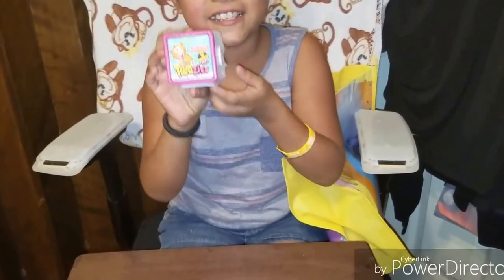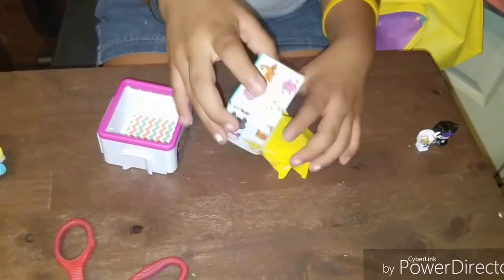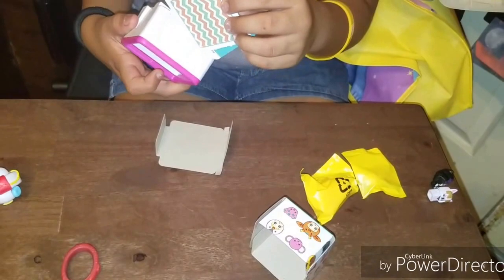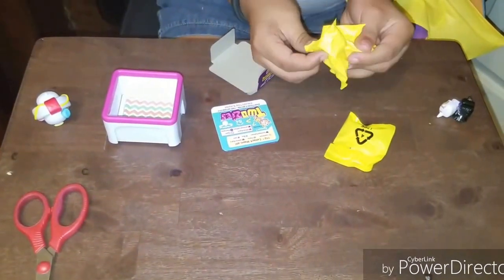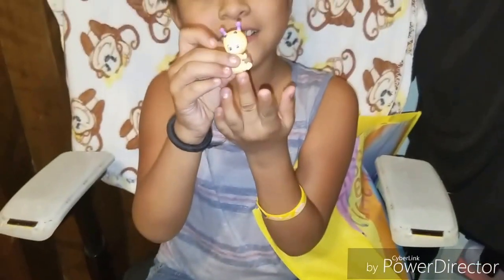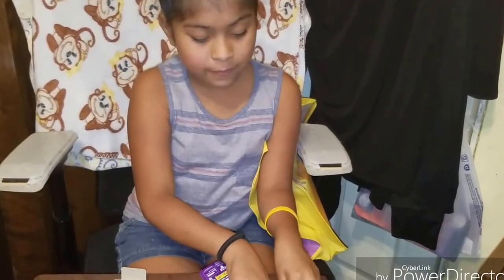Now we're going to open some Twosies. It comes with a baby and a pet, and it also comes with a background. So let's see which baby we got. This is Series 1. I guess this is like a bumblebee or something. It has purple ears and it's orange. So this is Stings, and he is a bee, and he's from the Two Noisy Collection.